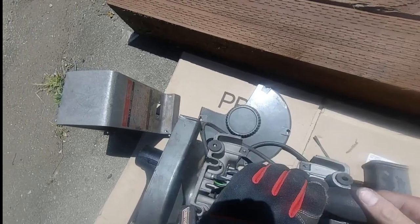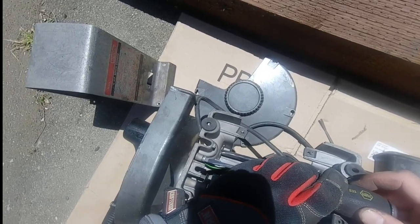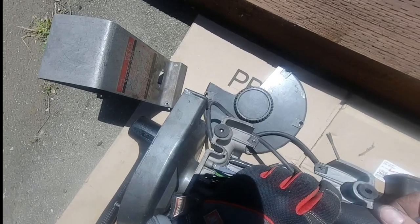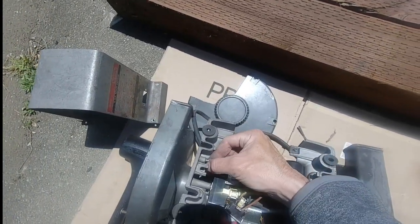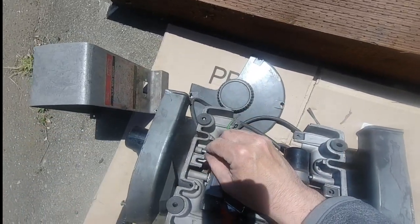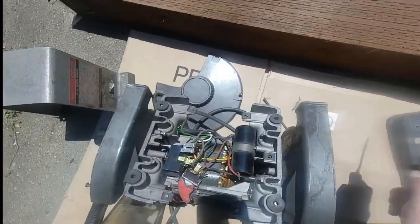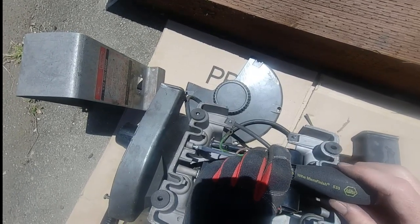First I'm removing the ground wire from the cord — the green wire being grounded on the side of the grinder. Simple flathead screw. As before, I put that screw back in right away so I'm not chasing it down, especially if this project sits around for a few weeks with weeknight distractions, recitals, ballgames — whatever the deal is.